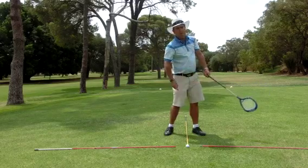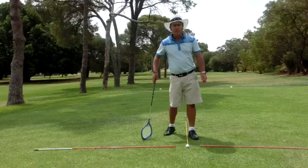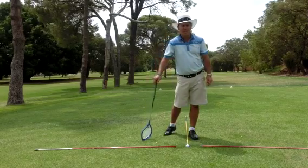This left arm must have this rotation to it, and that's going to put a lot more power and control in your game. Let's move on.